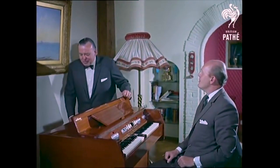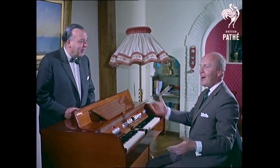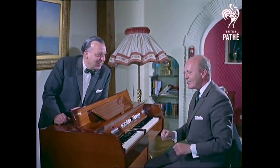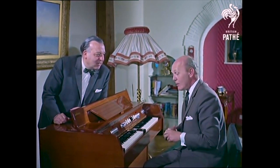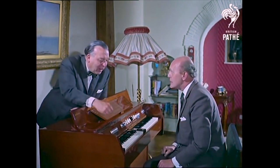David, tell me, every time I come to your house, you're always playing this instrument. Well, I'm a frustrated musician, Eric. I need this. I've never been able to play the piano. You've got an orchestra.